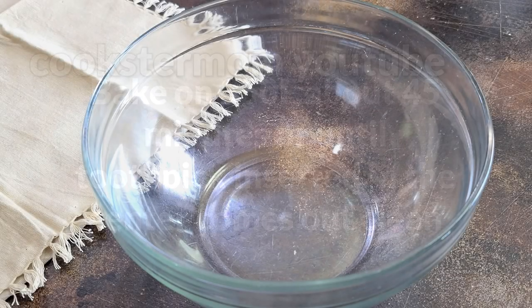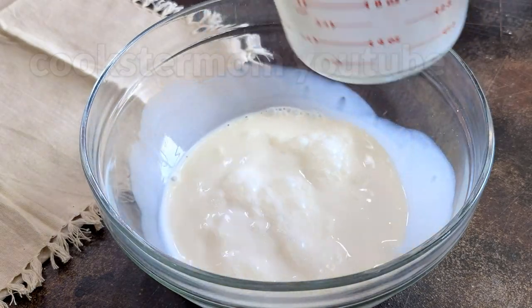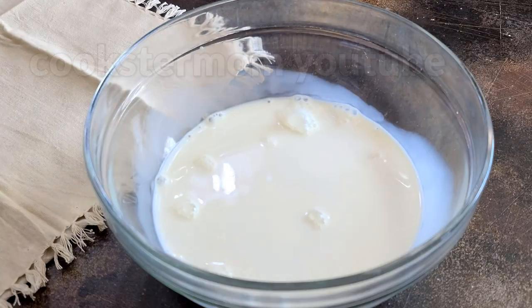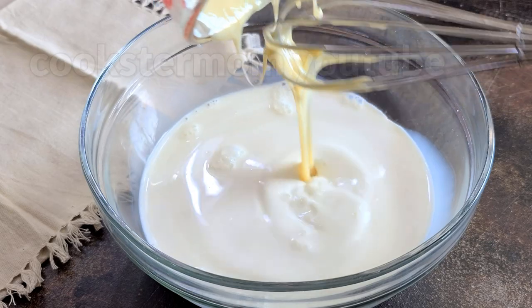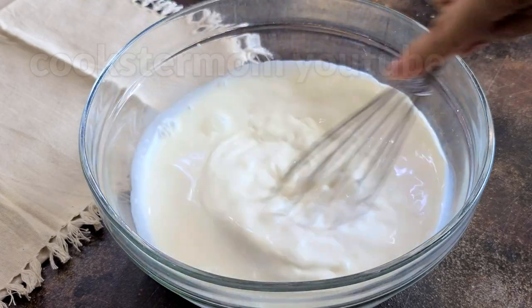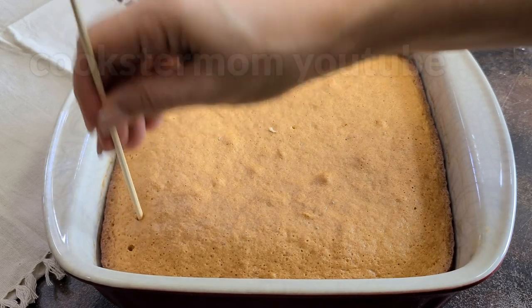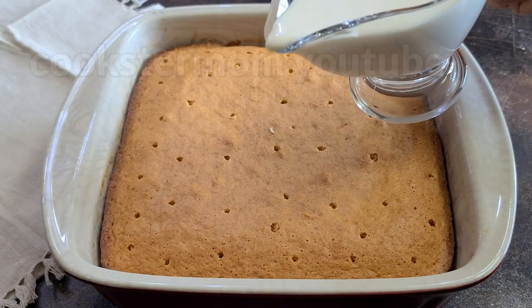For the soaking, mix cream, milk, and condensed milk. Mix well. Make a hole and soak the cake while the cake is still warm.